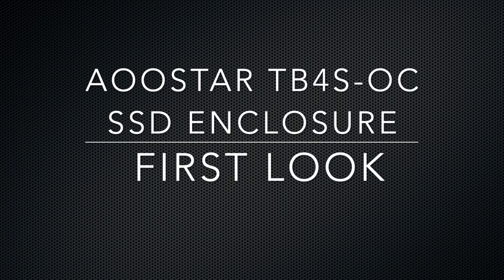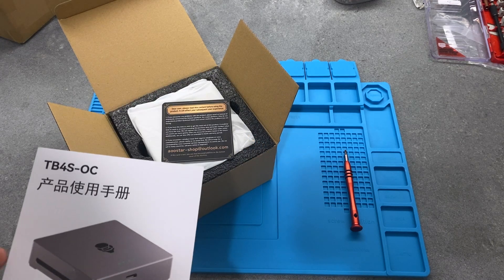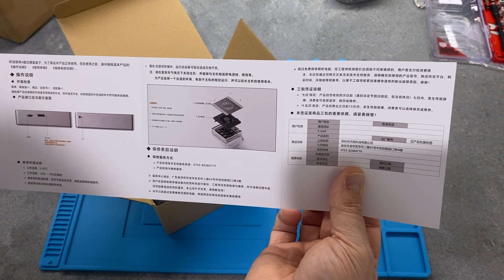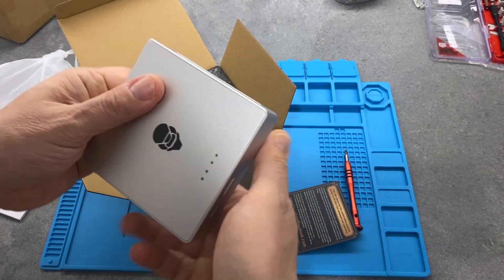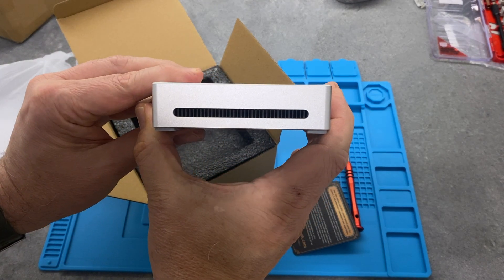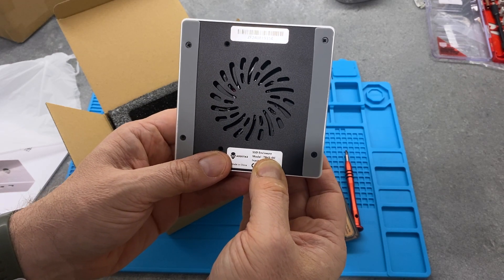My Aeostar M2 enclosure arrived before my SSDs, but I thought I'd still open it up and give you a chance to have a look inside. I've already had a quick look - it comes with a set of instructions only in Chinese, no English version. The actual device arrived quite well packaged, it's got a real weight to it, a nice metal case. The heatsinks are visible through the side, and underneath there's quite a large aperture for the fan, so it'll be intriguing to hear how that goes.